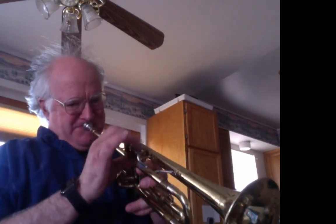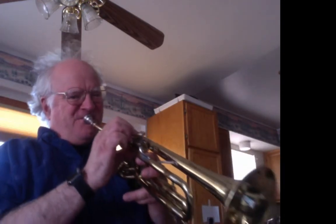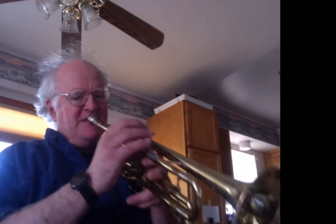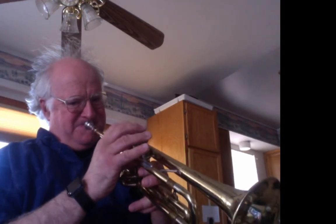Now we're going to go to low A or low G concert, and we're just going to keep first and second valves depressed the whole time. Then here we go — low B flat or A flat concert and we'll play the pattern. Now we're going to play the whole thing just with the first valve.